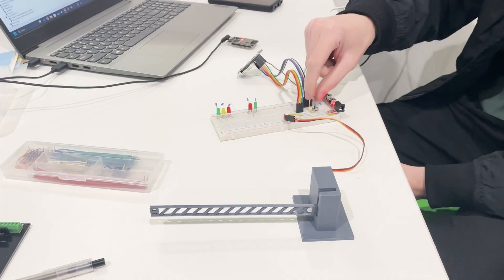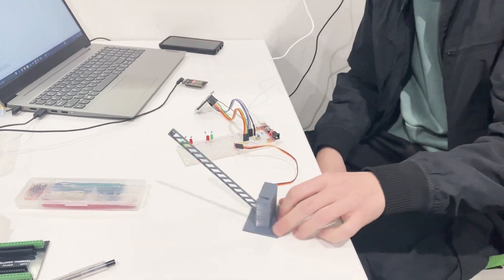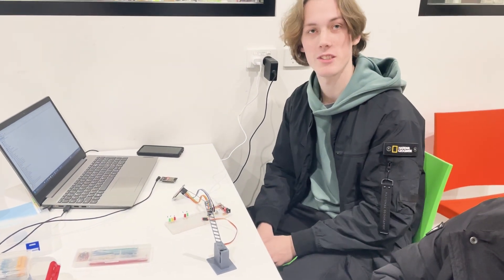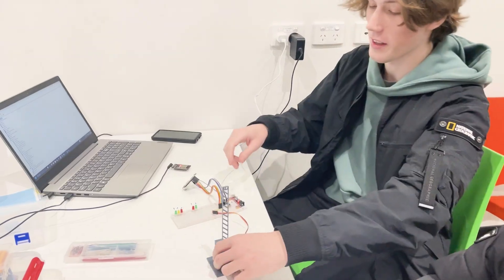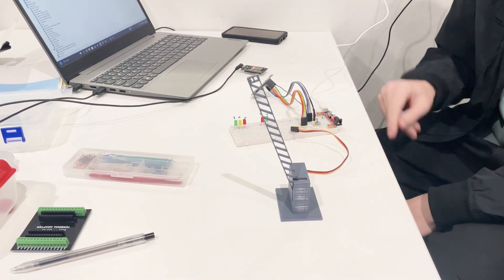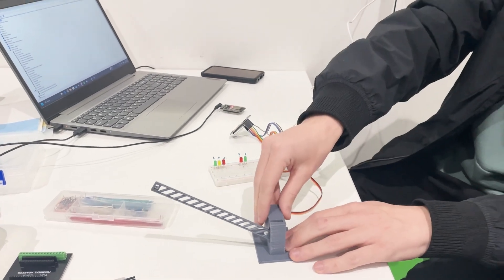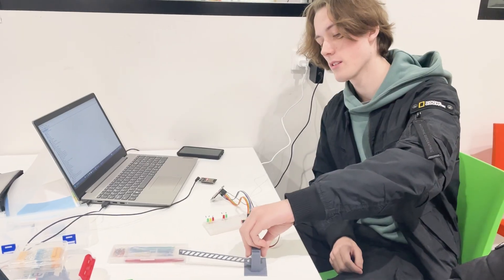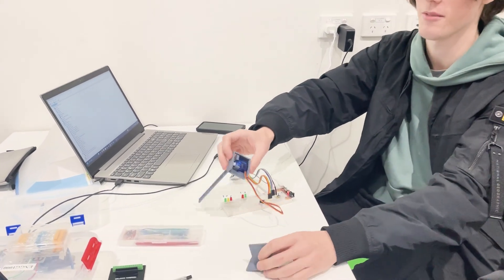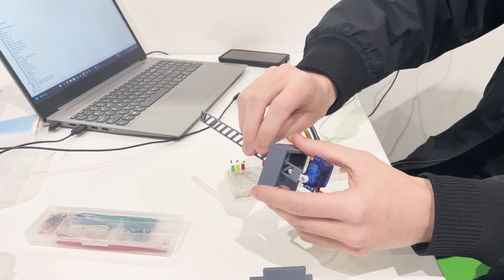We have a working boom gate — a servo mounted in a little 3D-printed frame enclosure. It works off a switch and goes up and down. You've got a switch and then it goes down. The housing just slides off and the motor is press-fit in there so it can slide out straight away.